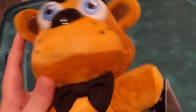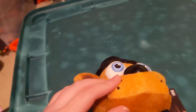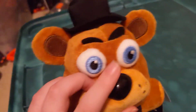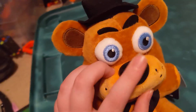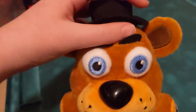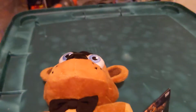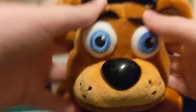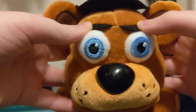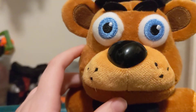Here where his mouth would be, we've got a muzzle with some freckles and a big nose. Sadly, it doesn't honk. He's got eyebrows too — we can make him sort of angry, or we can make him sad. Sad Freddy. Now he's angry Freddy.